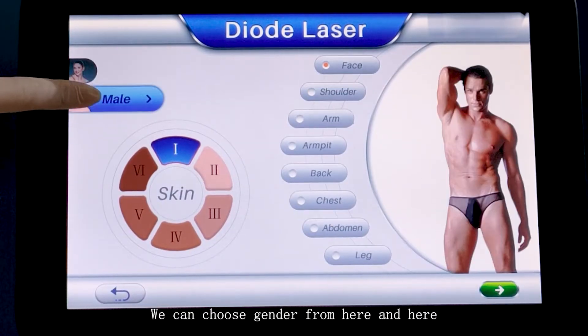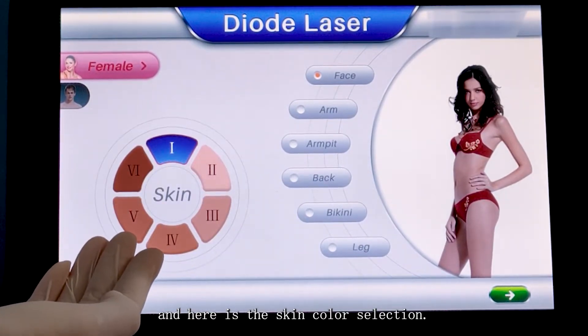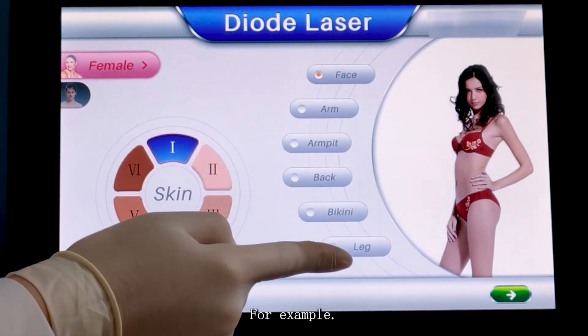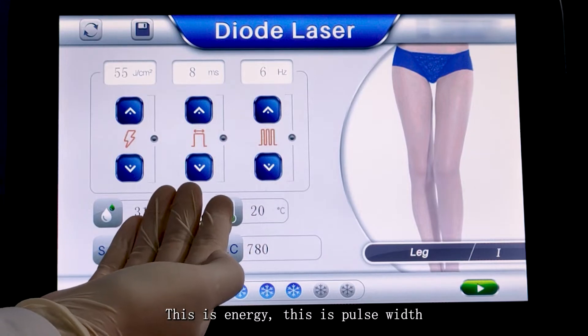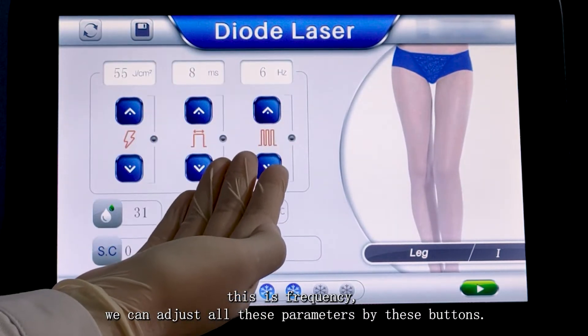We can choose jitter from here and here. And here is the skin color selection. Here we can choose different body parts — for example, we choose the legs. This is energy, this is pulse width, this is frequency. We can adjust all these parameters by the status.